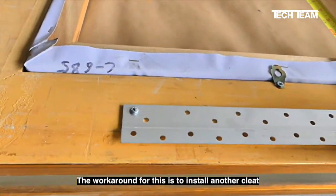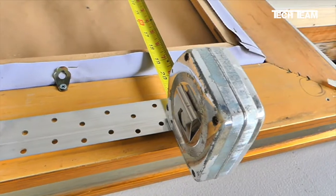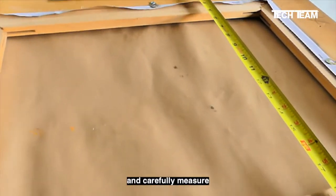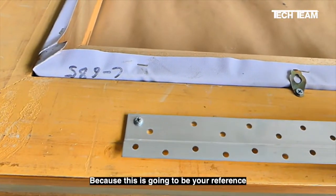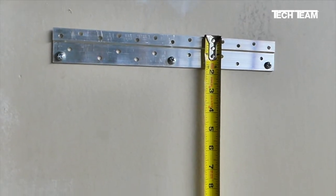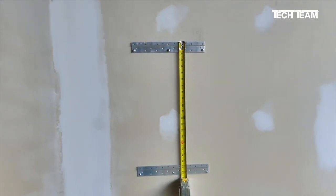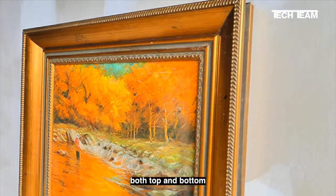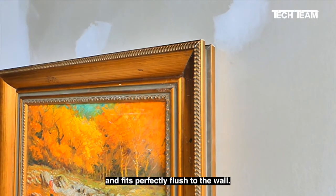The workaround for this is to install another cleat along the lower frame rail, as we've shown here. Install the lower cleat the same way you installed the upper cleat, and carefully measure the distance between the two cleats, because this is going to be your reference for installing the lower cleat on the wall. Now you have a frame that's mounted and supported both top and bottom, and fits perfectly flush to the wall.